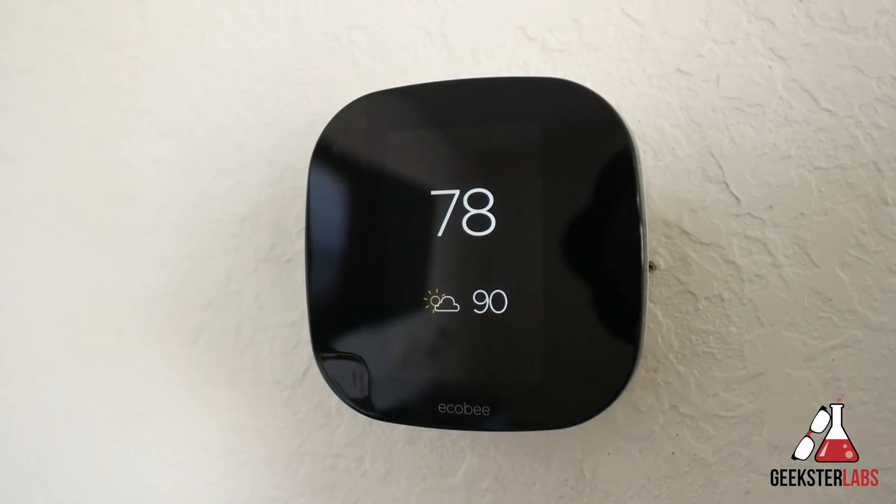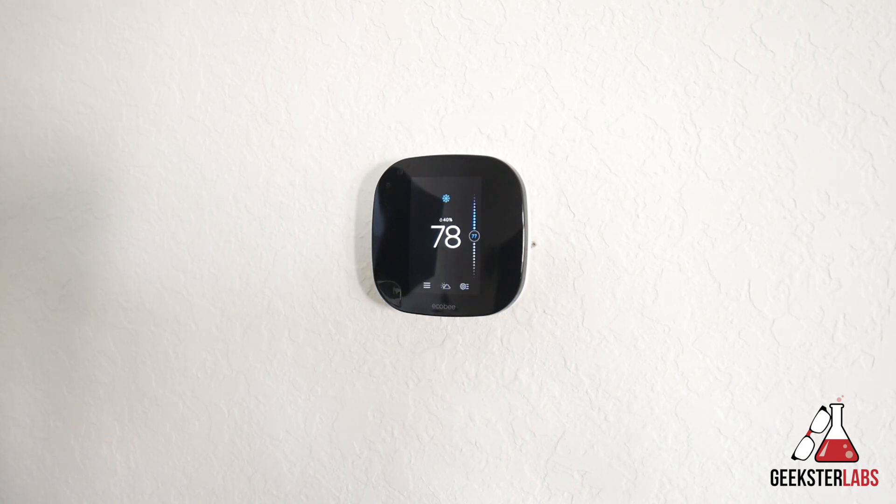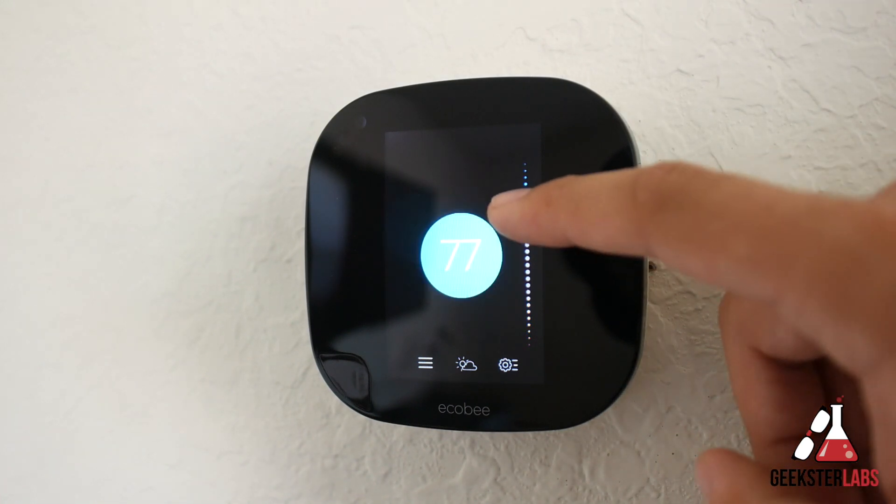Let's check out the options and settings shown on the panel. One cool feature is that it recognizes when you approach it and kind of wakes up when you get close. The first thing you'll see is the current indoor temperature of the house and the temperature settings for cold and heat, which you can adjust on the fly to temporarily hold them.